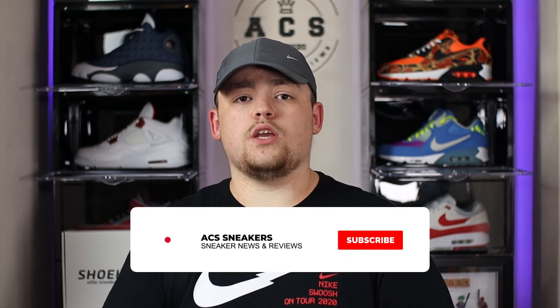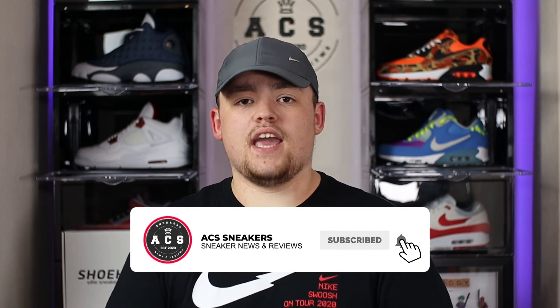A huge thank you to everyone who stuck around to this point in the video. Please consider subscribing to my YouTube channel and hitting that bell notification — I hope to see you again in the next one.